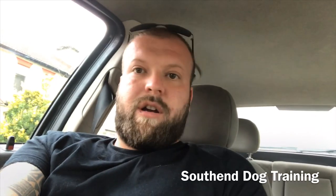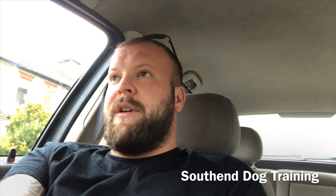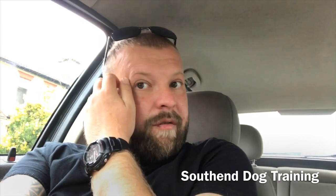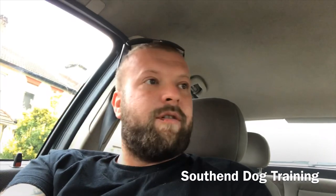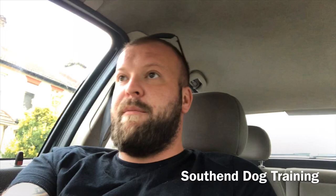Hey guys, Adam from Southland Dog Training. I hope you're having a wonderful day. We are just on our way to Peterborough. The video I'm going to be uploading is of a four-month-old Border Collie learning to follow gentle lead guidance for the first time.